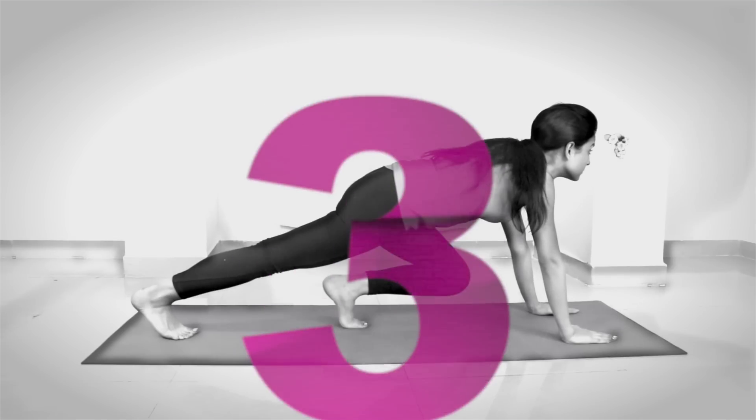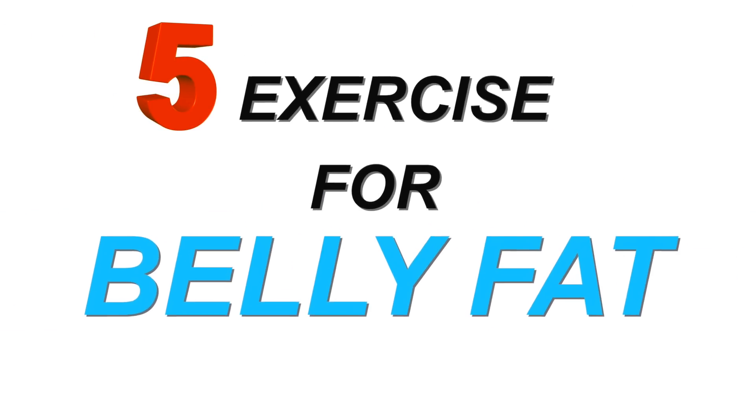Today I am going to share how to burn belly fat. We have got a lot of compliments, so let's start our exercises quickly.